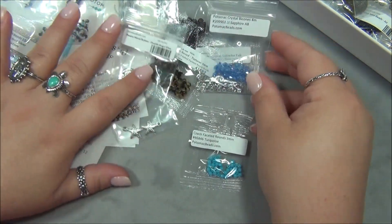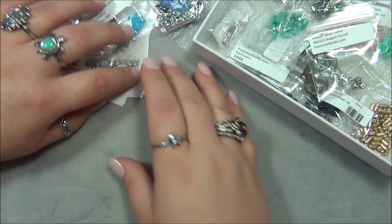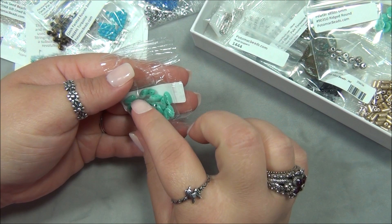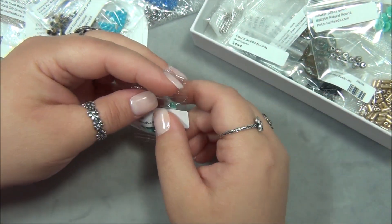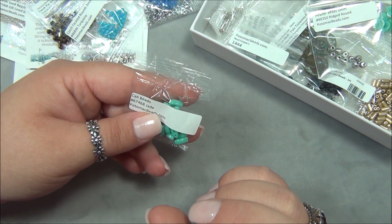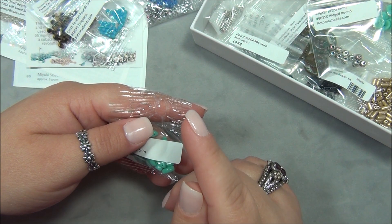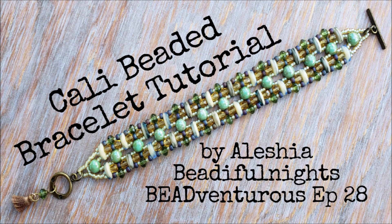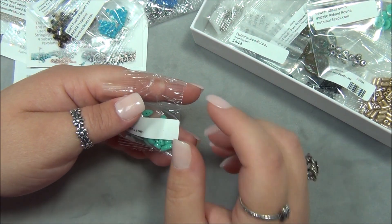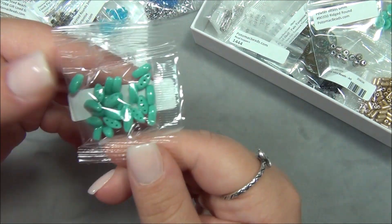I like that there's a lot of blue going on in this box — I'm a huge fan of blues and turquoise colors. Now this is a Cali bead — it has three holes. I got this bead in maybe my first or second subscription from Potomac and I really love it. The one I got before was like capri blue with cream, a swirly bead, and I made a bracelet with it. I did a tutorial on that bracelet, so if you want to remake it, search for its name on my YouTube channel.